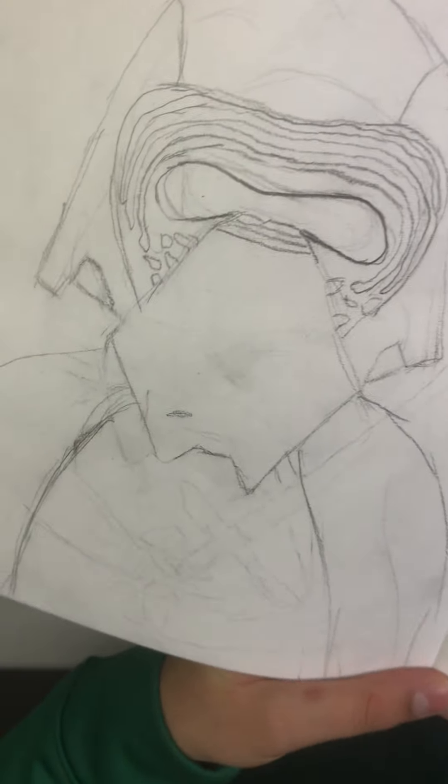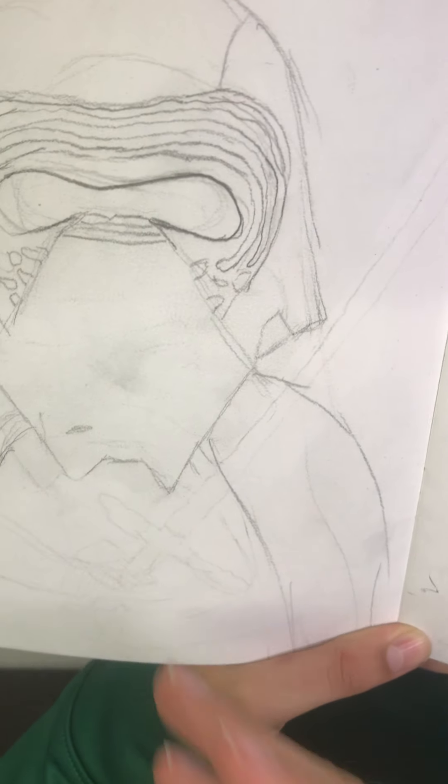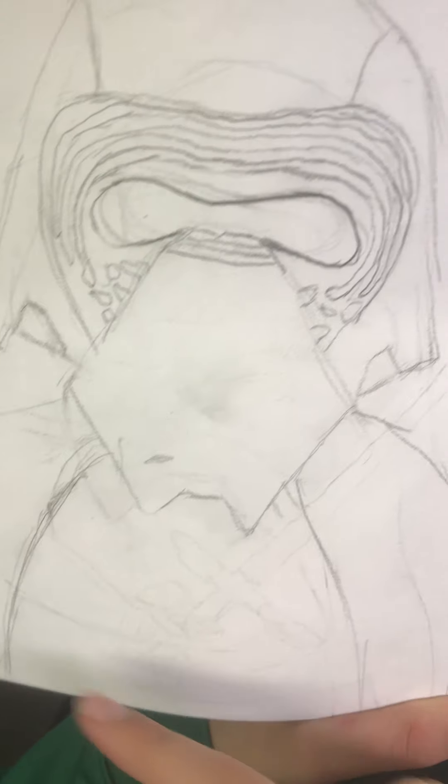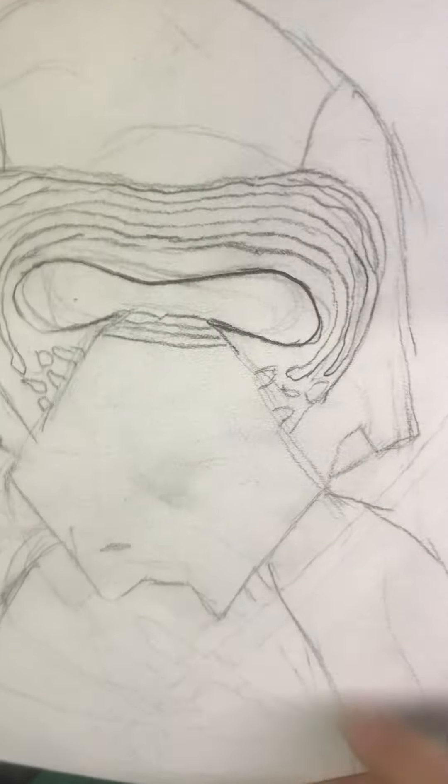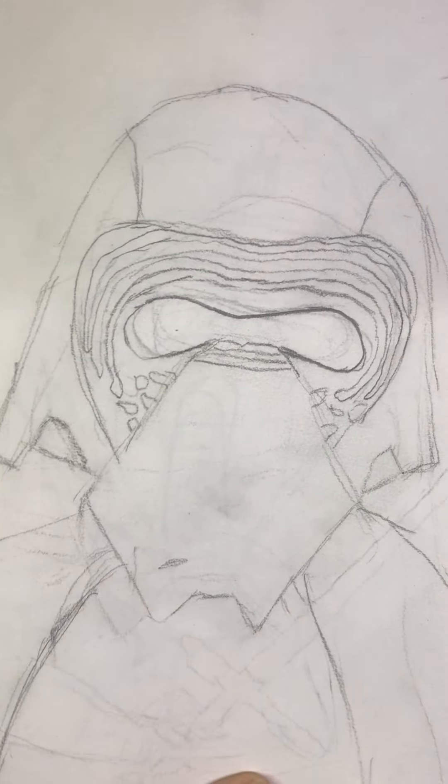Next up we've got Kylo Ren — this is one of my more failed ones. I tried to get him holding his lightsaber but it looks ridiculous with these tiny arms over the cloak, so I had to rub that all out. Let's forget about that and just look at the helmet — I think I did okay with it, it doesn't look too bad.